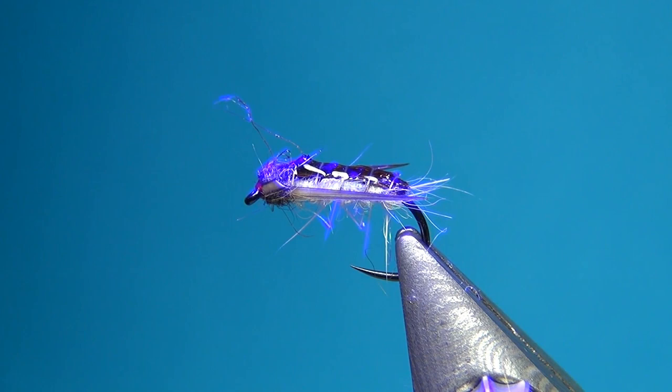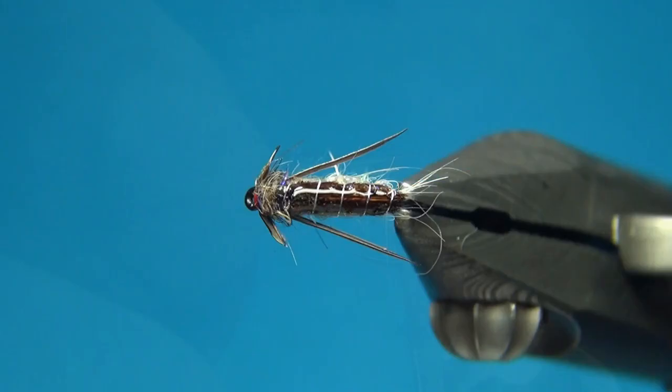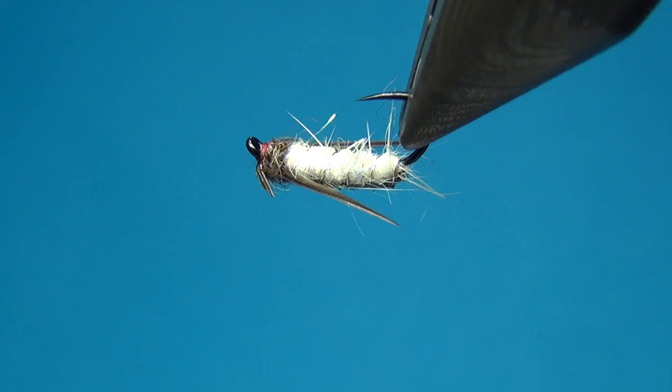And there we have this little Corixa, a nice slow water pattern. You can tie them up or grab them from the catalog — the link is right in the description. Thanks for watching, don't forget to subscribe if you haven't already. See you next time and happy tying.